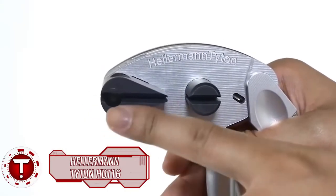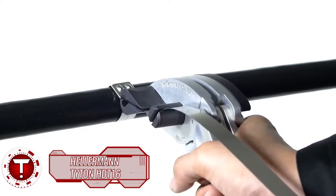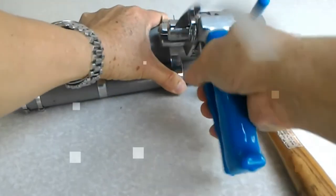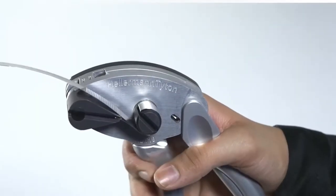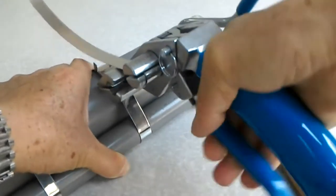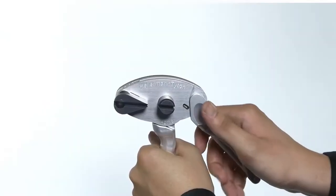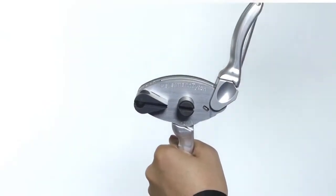The new HD-T16 from Hellermann Titan is an easy-to-use tool designed for both one- and two-handed operation. It allows contractors to achieve a very tight bundle when installing heavy-duty stainless steel cable ties, which are typically used for securing large power cables in demanding environments, including the oil and gas, shipbuilding, and power generation industries.